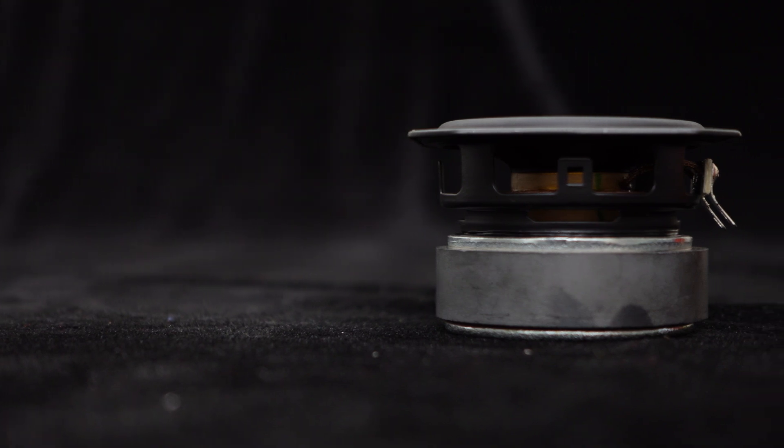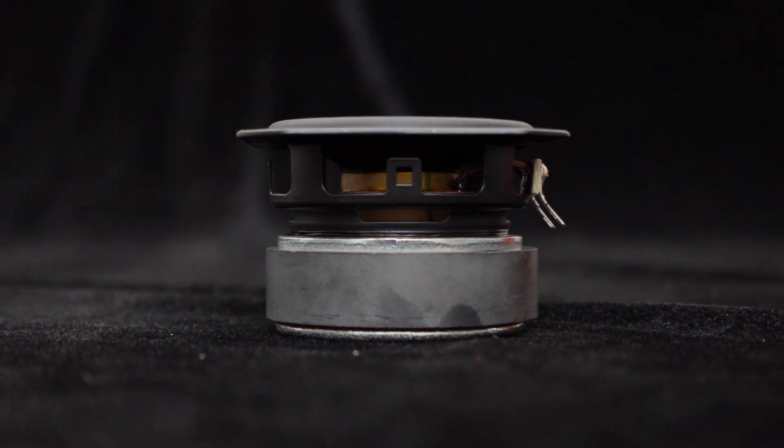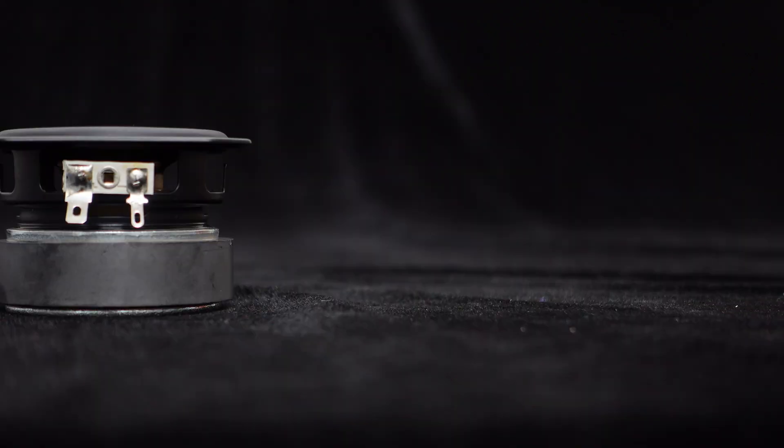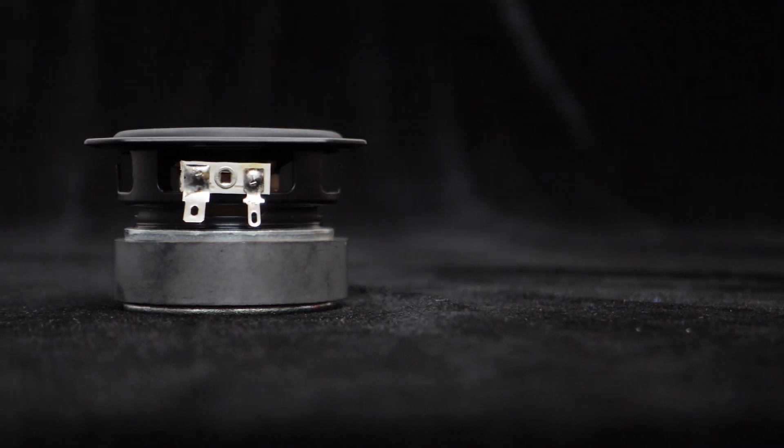The design of this speaker pays great attention to heat dissipation, particularly with a ventilation port located below the cross-axis, ensuring optimal performance without overheating during usage. Additionally, it comes with a sturdy steel bracket that allows for convenient installation.